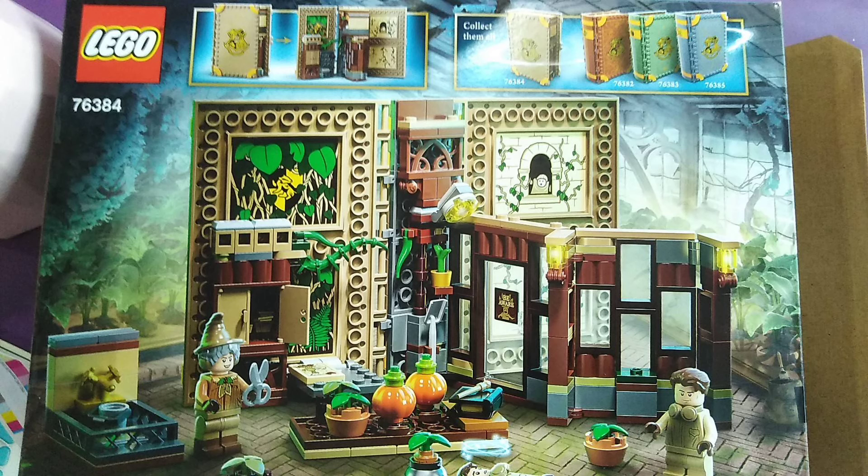Hi, welcome to Boeringcom's channel. Today we're going to build this Hogwarts Moment Herbology class. Let's get started.